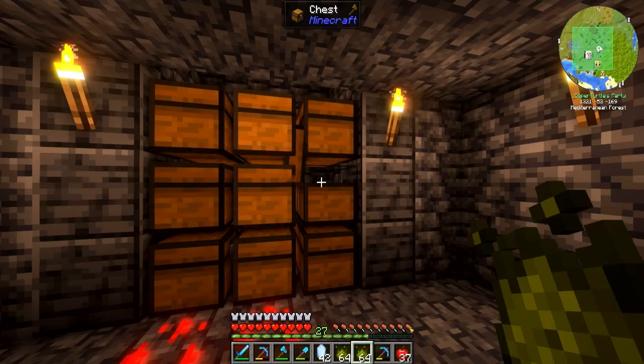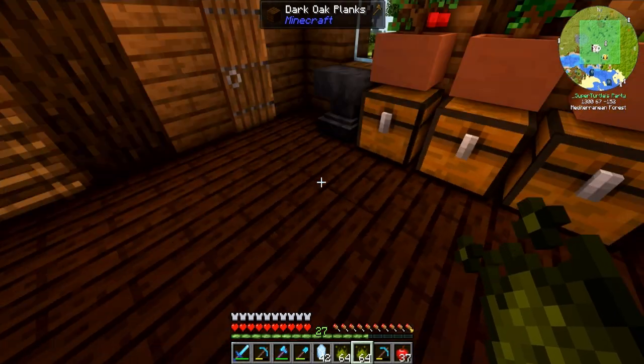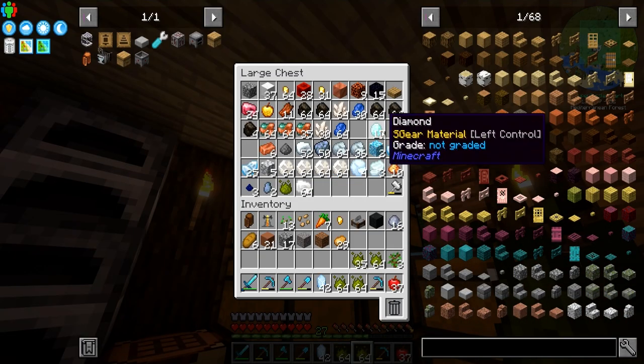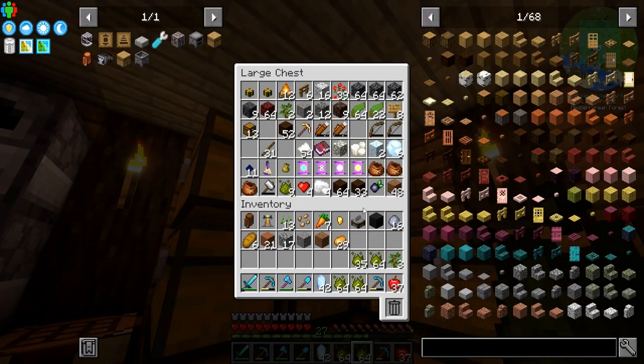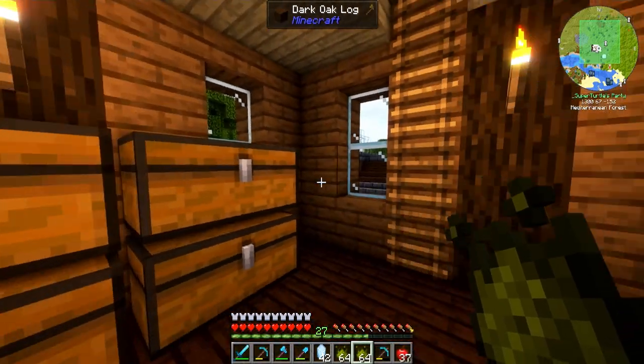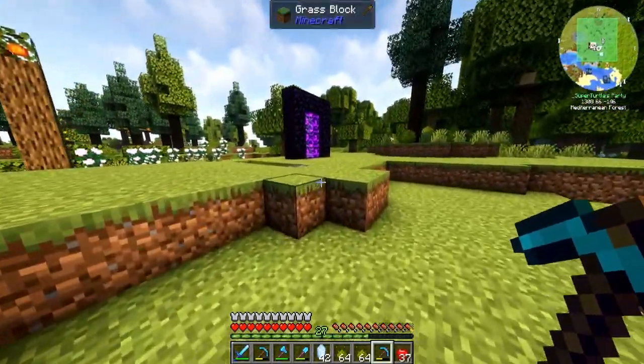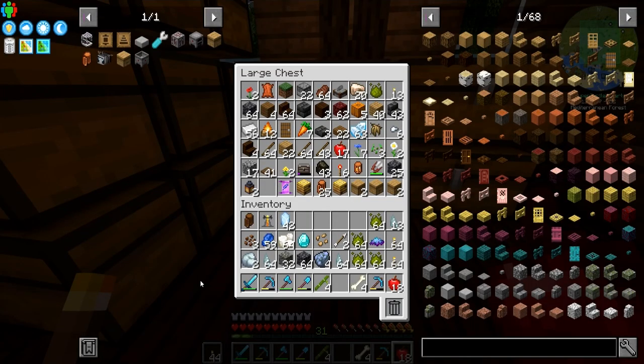I've got some essence here — I don't know if that's enough, but we could definitely put them into a botany pot. I need prosperity shards — I might have to go to the nether. This is turning into a bigger ordeal than I thought.